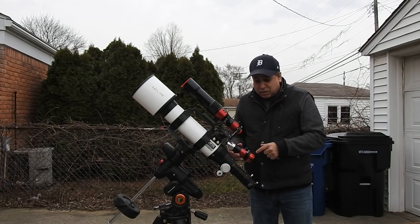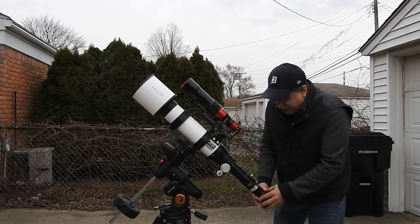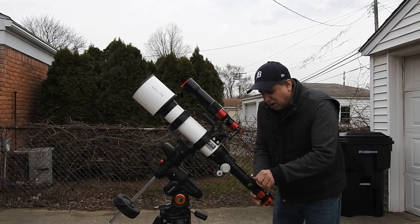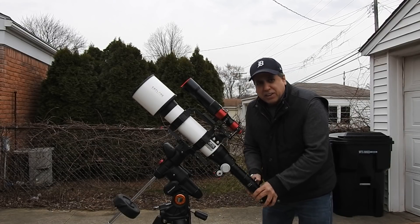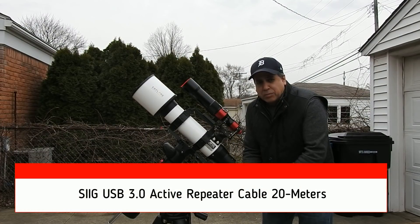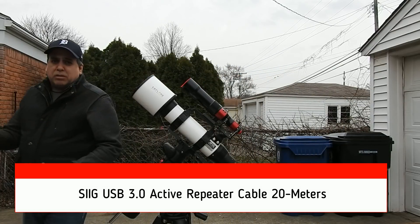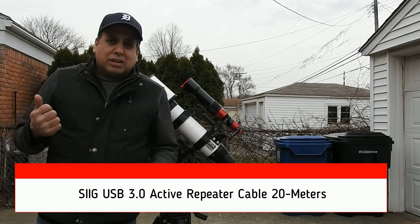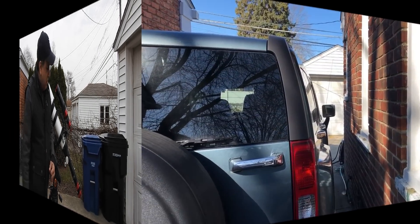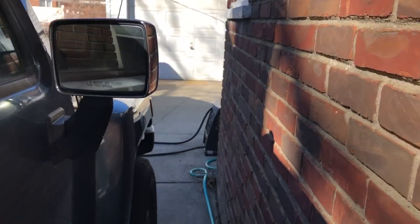I'm going to test out my connections for the USB and just make sure it's all ready to go. I have a USB hub, and all that needs to be hooked up on the hub is my mount and my camera so that I can control it from inside the house with my 20-foot USB line that will go right into my house. We'll see if this works.